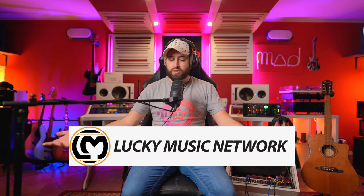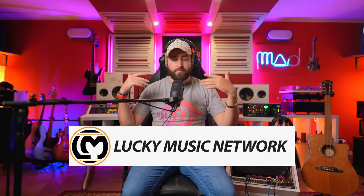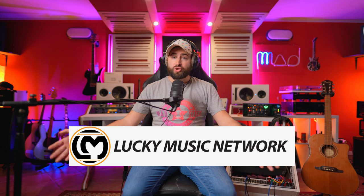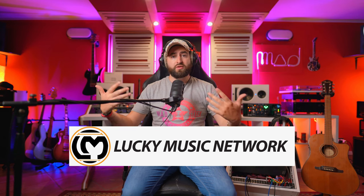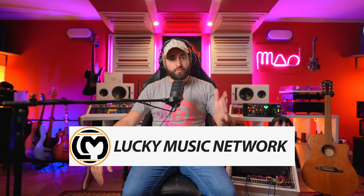Before I jump into the review, I have to send a huge thanks to Lucky Music for sending me this amazing microphone to check out, to run some tests, and to let you know how it sounds. If you're interested in purchasing it, there's a link in the description directly to the product from Lucky Music — they ship all around Europe without any problem.